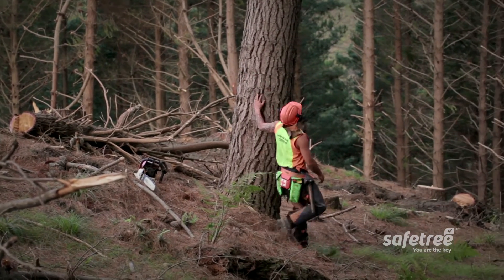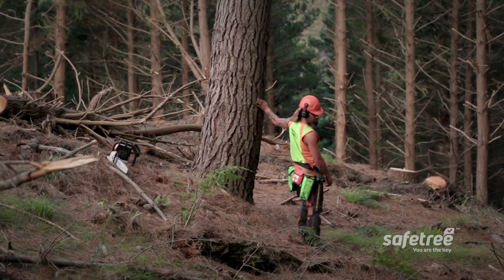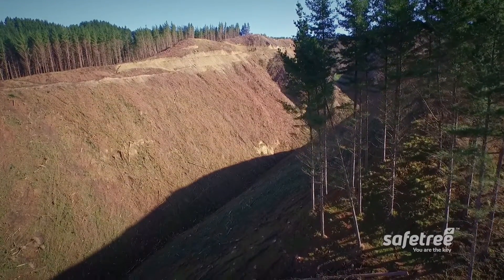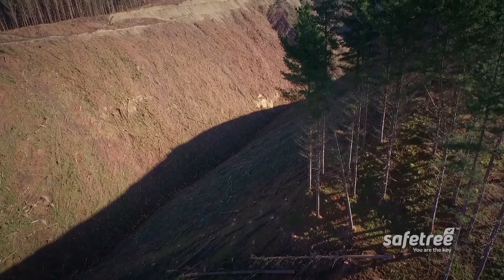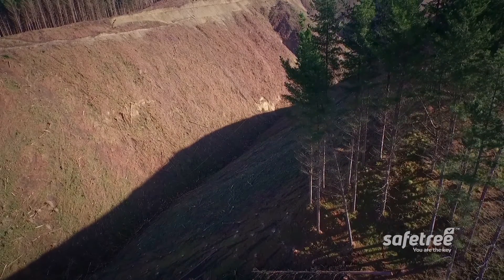Please remember this training video is being filmed under tightly controlled conditions. When a tree gets hung up, you must either fall it immediately if you can, or if you can't eliminate it, you must isolate it from other crew members. That means getting on the RT and telling other people to stay away.